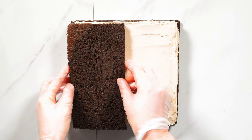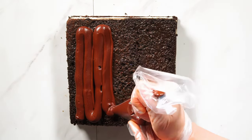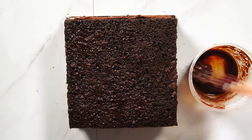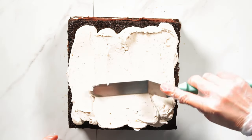Then another layer of jacan scored and soaked with espresso Baileys syrup. Next comes a layer of espresso chocolate ganache, and one final jacan soaked with syrup, all encased in the remaining Baileys French meringue buttercream.